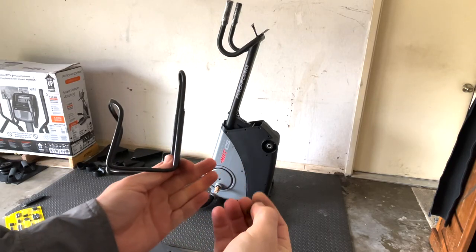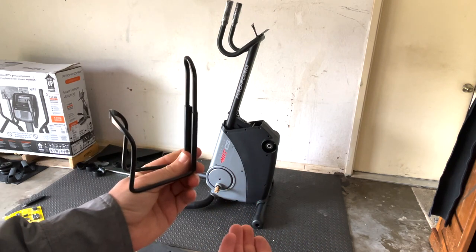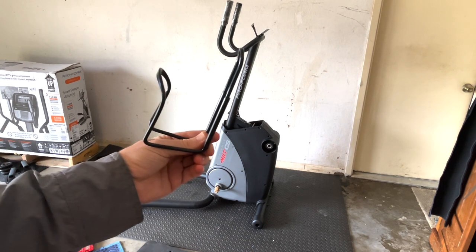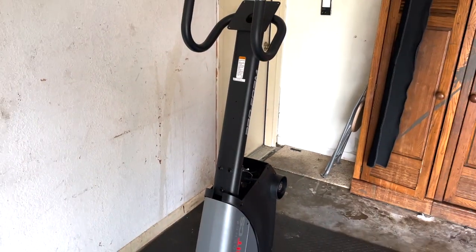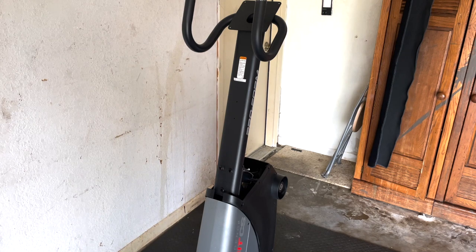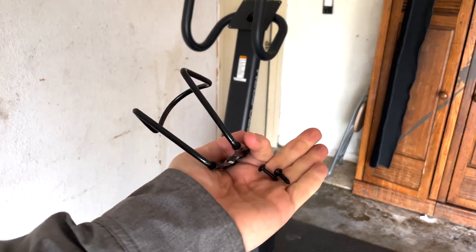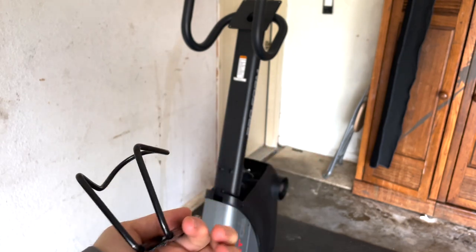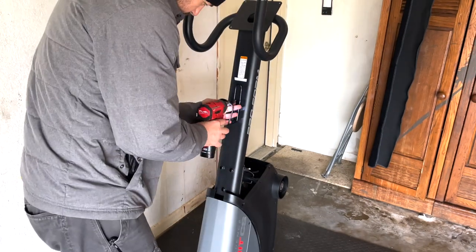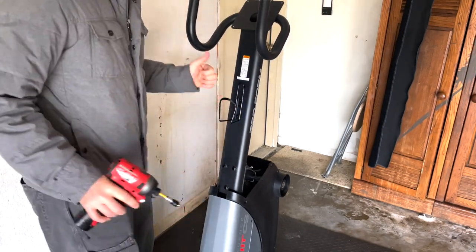Step five is taking two M4 by 16 screws and attaching the water bottle holder right there on the front of the frame. It has pre-drilled holes so you'll know exactly where to put it — right underneath the warning sticker on the front of the upright frame. There are about 20 of these screws in the hardware package, so you'll know which ones they are.